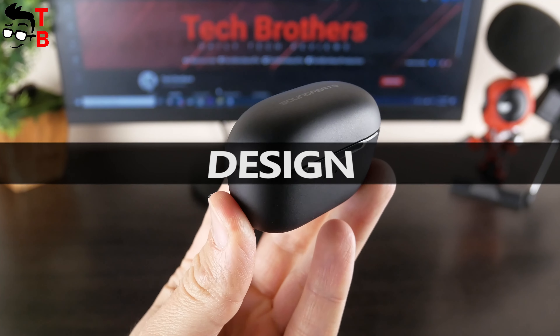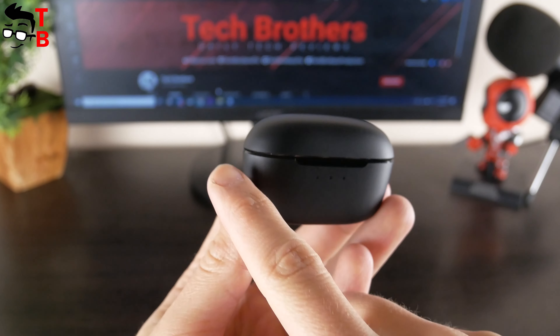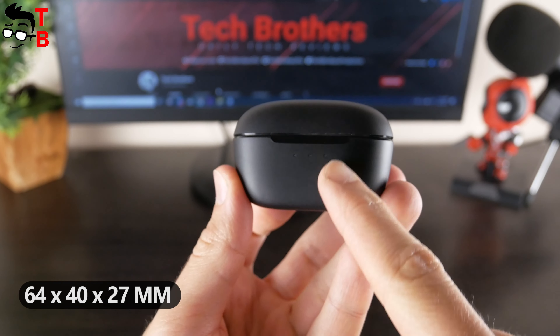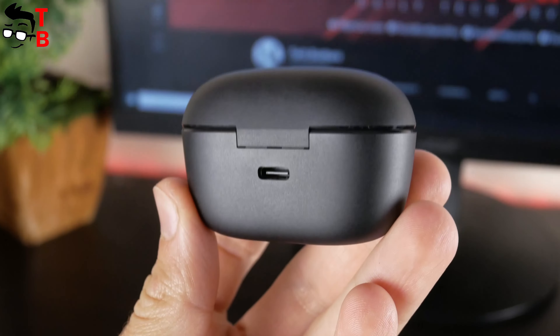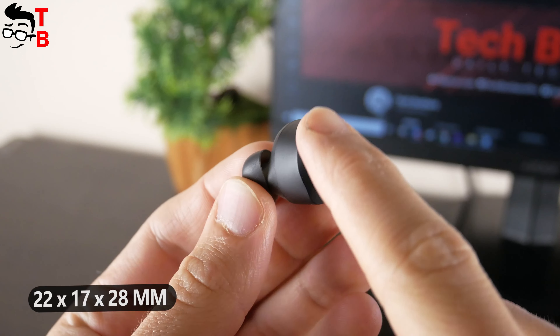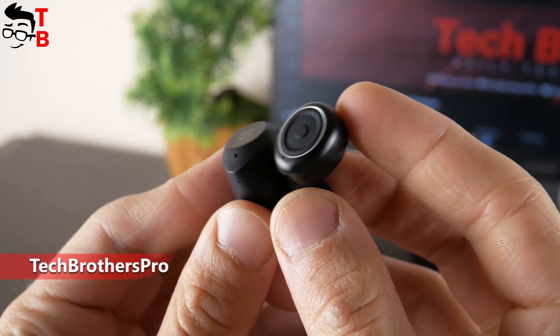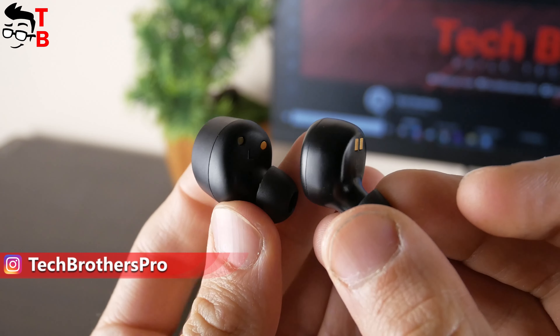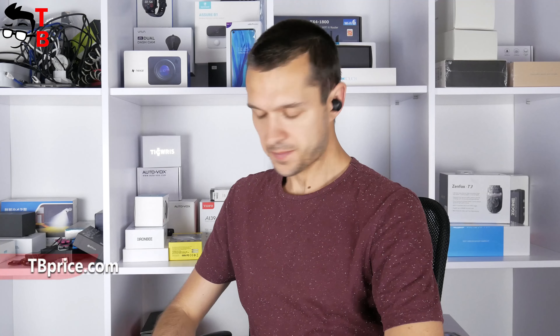Talking about the design of Soundpeats T2, the charging case is pretty compact, but the earbuds are not. The size of the charging case is 64 x 40 x 27 mm. There are three LED lights on the front and a USB Type-C port on the back. The dimensions of the earbuds are 22 x 17 x 28 mm. They are really big — I have tested many wireless earbuds and this is about two times bigger than the standard size in 2021. On the other hand, the earbuds fit quite comfortably in the ears and protrude only a little.